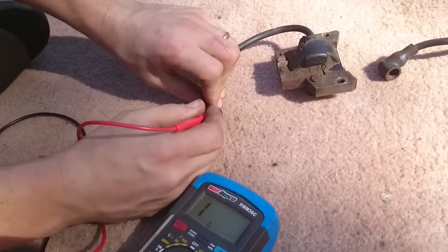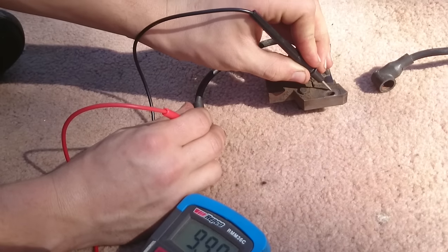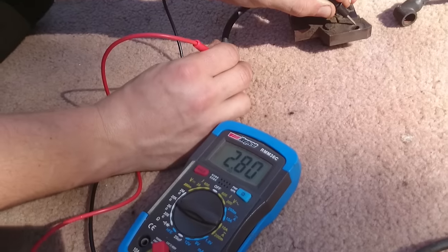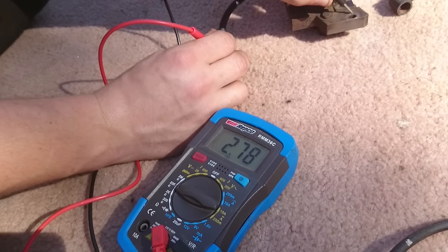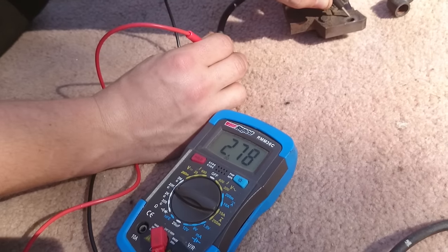If we go to this next coil we'll do the same thing. Give it a good scratch and connect it. On this coil we've got 2.78k ohms. So this is a working coil and it should be fine for your mower.